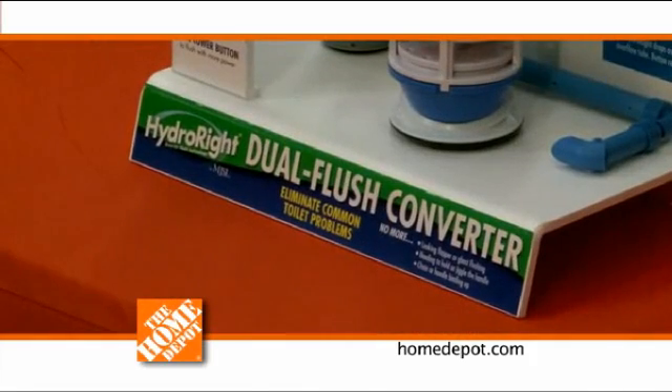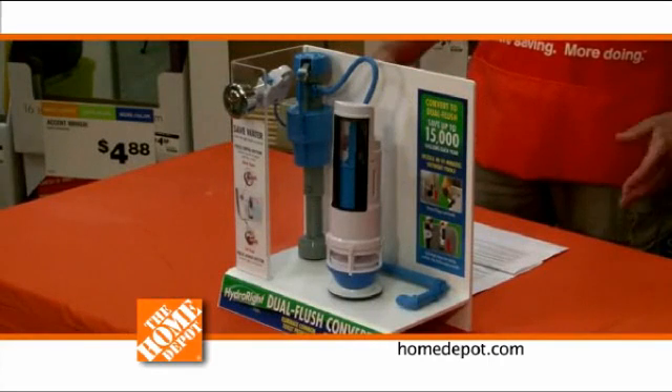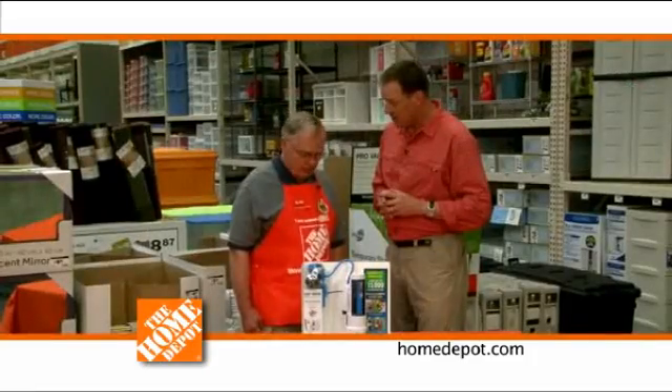Why do you need this and how does it work? Well, if you have this installed on your toilet, you're certainly going to save a lot of water and ultimately money. A family of four, for example, will save about 15,000 gallons, and they will reduce their water consumption by about 30%. 80% of the water that goes down is wasted water and wasted money. 80%? 80% of it. Wow.